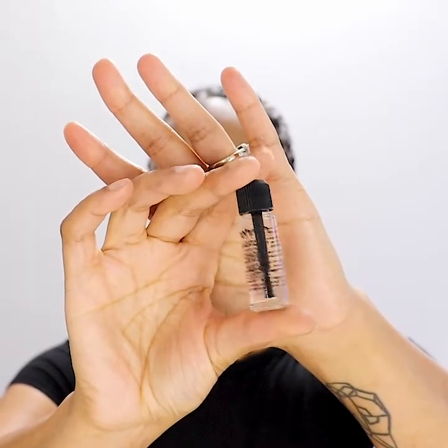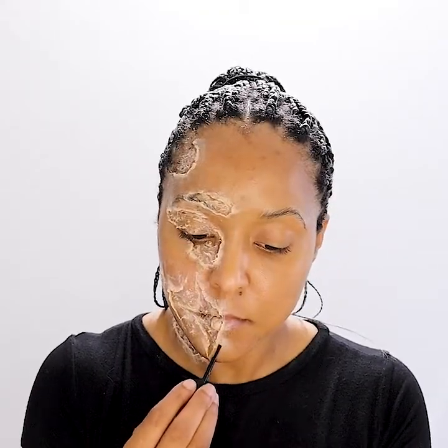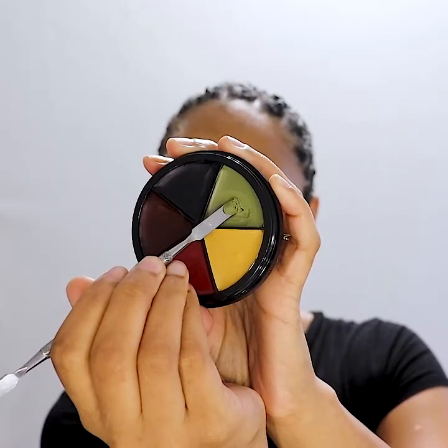Fix It of A is a key step to not only seal in the Extra Flesh wax, but also remove the wax's natural tackiness and blend in any thick edges seamlessly with your skin.